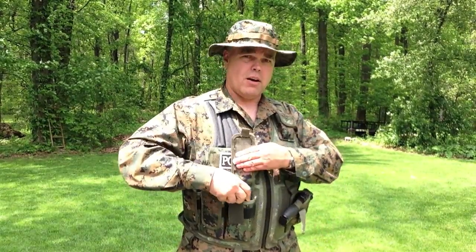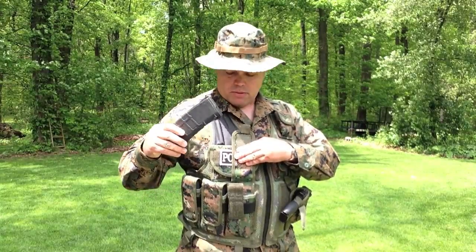On the other side, I've got spare magazines for my AR, and they fit just perfectly down in there — the magazine pouches are just right for that. Now if you don't want to carry a pistol or don't want to use the holster, you can remove it and replace it with more AR-15 size magazine pouches on that side of the vest.